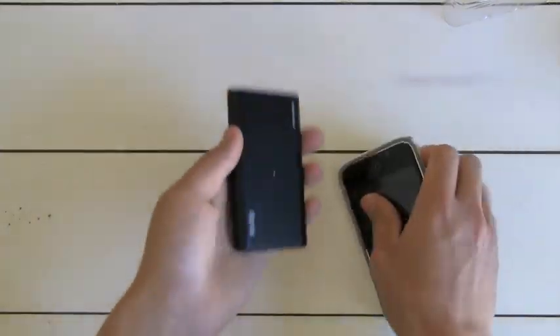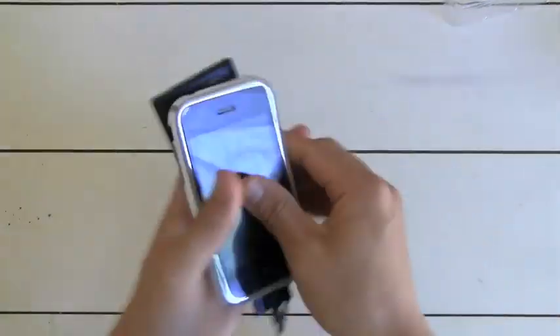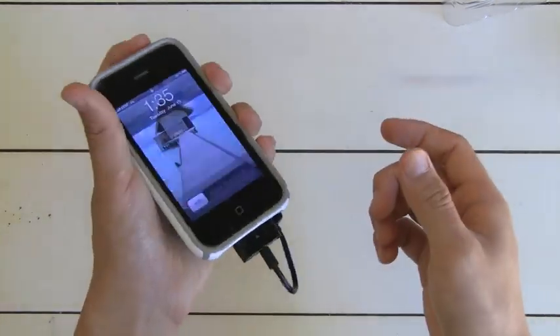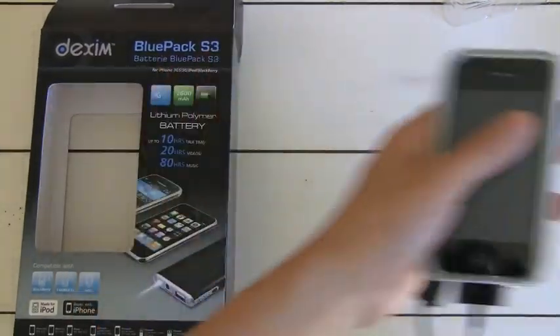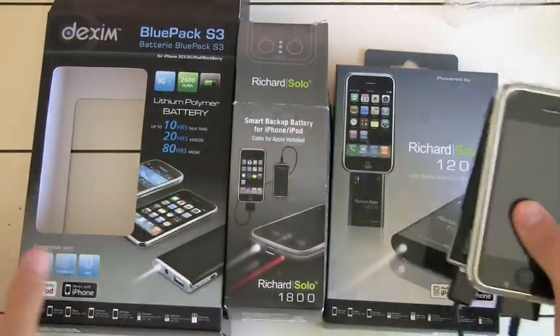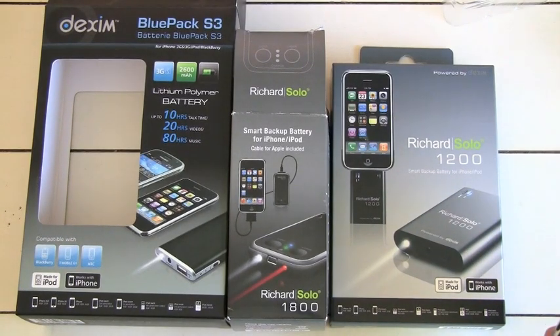So there you go — that's the review of the Richard Solo products they sent me. We have the Blue Pack S3, wonderful product at $89. We have the Richard Solo 1800, a little bit plasticky feeling but still a great backup battery that comes with a laser and a flashlight. And we have the Richard Solo 1200. All three are amazing products and I would definitely go check their website out in the link below. Thank you Paul over there at Richard Solo for sending these out to me. I'll see you guys around — peace.